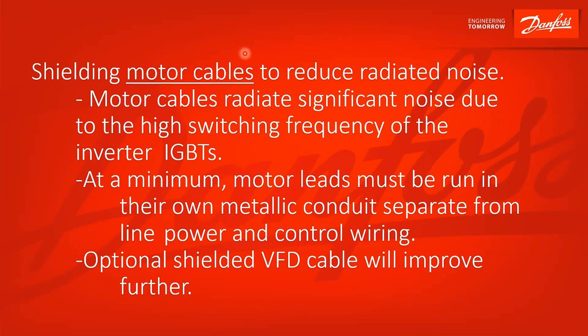For shielding of motor cables to reduce radiated noise, the motor cables radiate significant noise due to the high switching frequency of the inverter IGBTs. This is where most of the noise is going to be coming from. If you're having noise problems, it's oftentimes from your motor cables. You want to separate those physically as much as you can from control wiring and line wiring. Motor cables from multiple drives you want to separate as well — they can crosstalk and induce voltage one to the other. At a minimum, your motor leads must be run in their own separate metallic conduit, separate from line power and control power — so three separate metallic conduits. Optionally, you can use shielded VFD cable that will improve further from radiated noise.